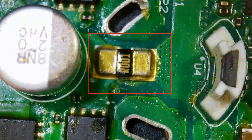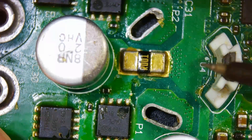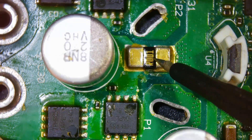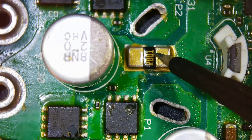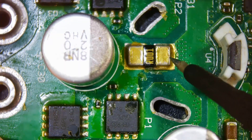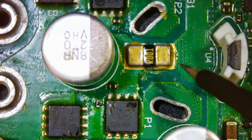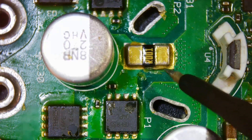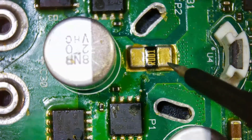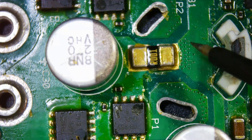The SMD resistor with code R001 has a value of 1 milliohm. The function of this resistor is to monitor the motor current. In cases of excessive current, the protection circuit under processor control activates to prevent damage to the motor and other components. In summary, the R001 resistor plays a significant role in safety and performance.